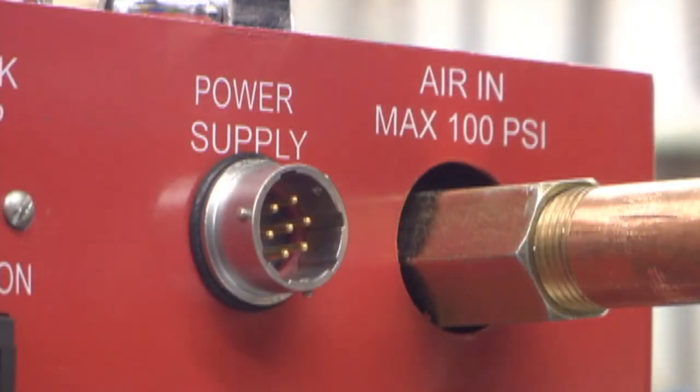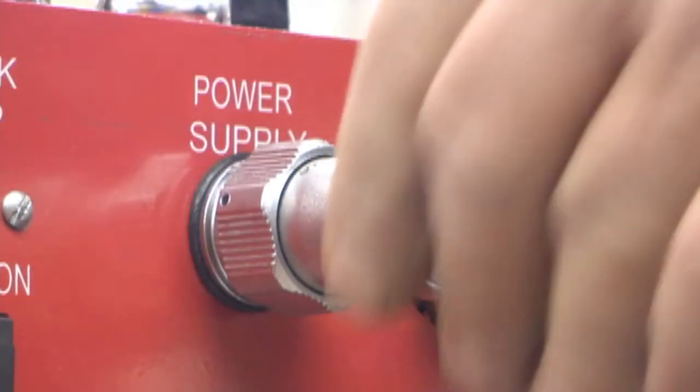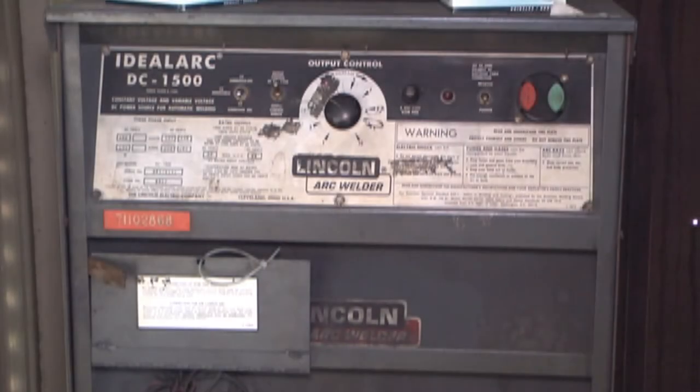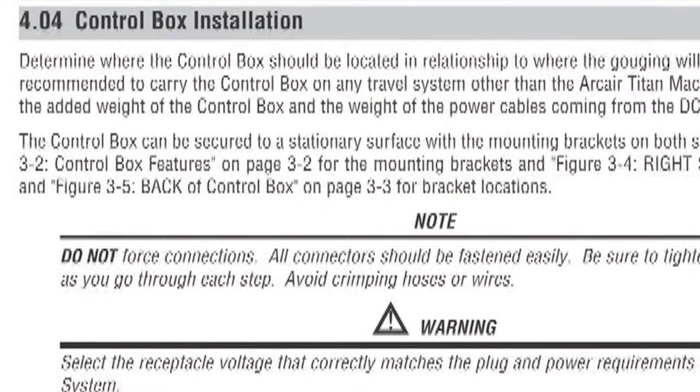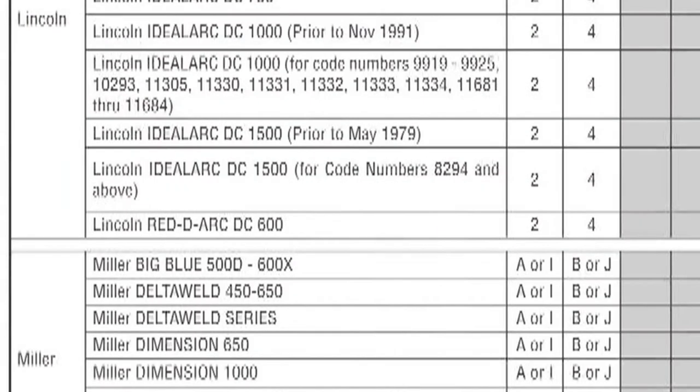Connect the power communication cable to the side of the control box labeled Power Supply. The other end of this cable must be connected to the DC power supply being used to supply the welding current. Refer to Section 4.04 Control Box Installation in the Operator's Manual, and referring to the Power Supply Control Connection Chart, locate your machine and make this connection based on the information shown.